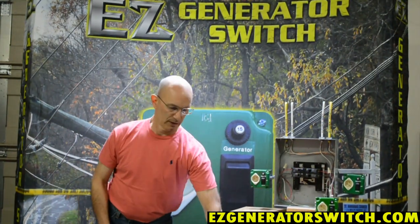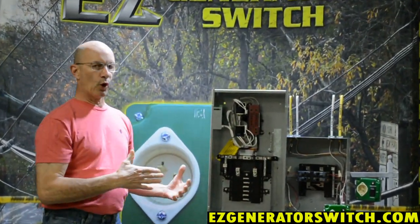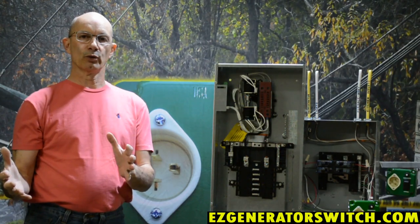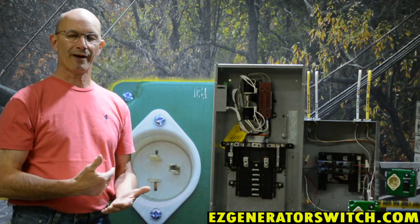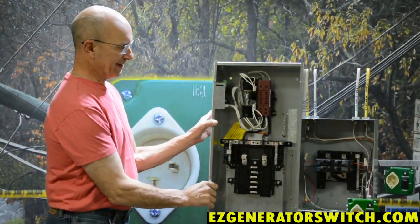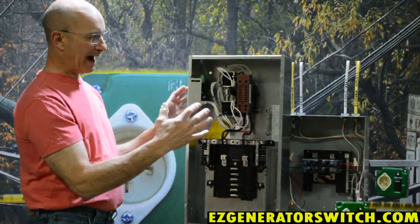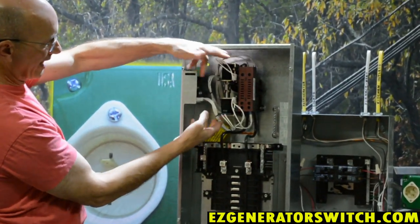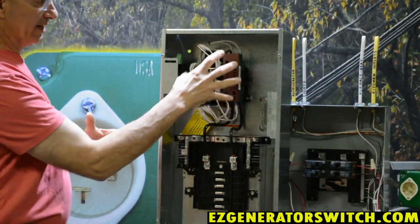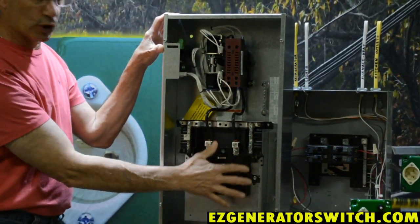Now an automatic transfer switch is much larger. This happens to be 100 amp rated, and that's the other thing: when you go to an automatic transfer switch, the transfer switch has to be rated for the load you're transferring. So if you're doing an entire house and you have a 200 amp service, you're going to need a 200 amp transfer switch. This one senses when the power goes in and out — these are basically relays and they pull in or out, letting the power come either from the generator or from the street. In this case, this transfer switch transfers the power and then energizes this 10-circuit breaker panel.